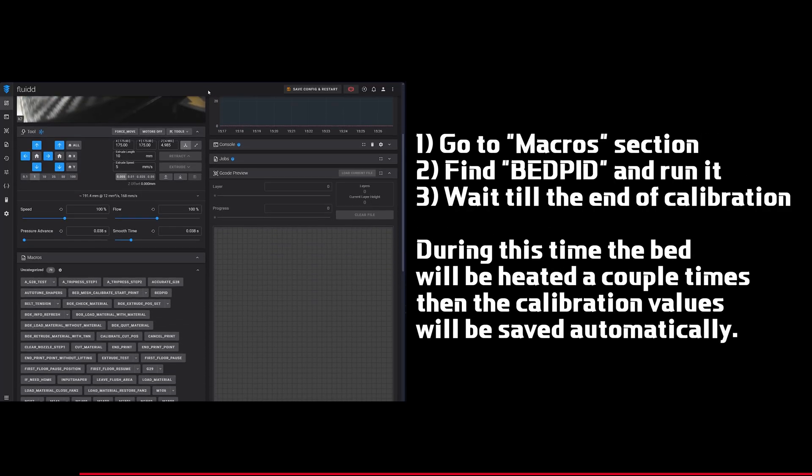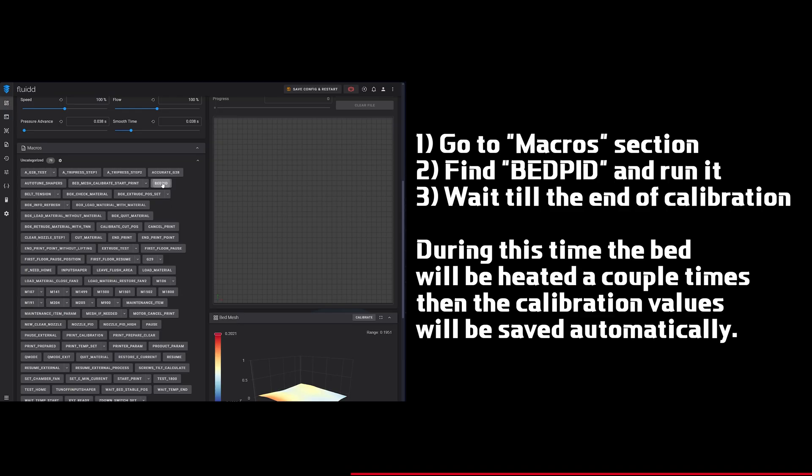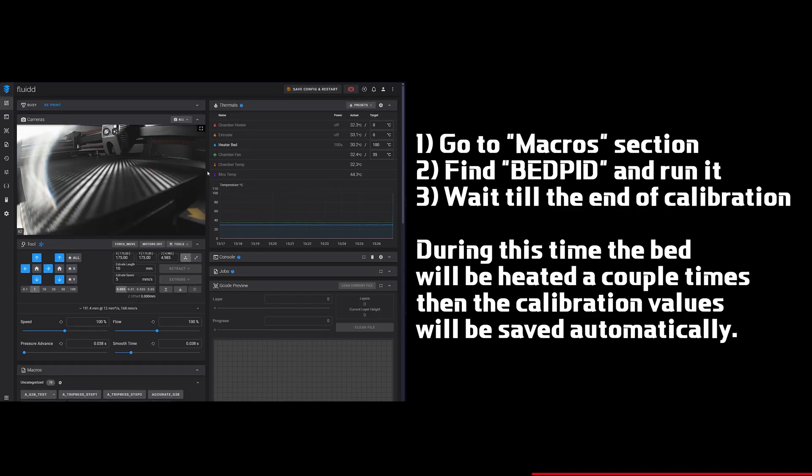The final step is to run a Heater Calibration. Find the macro called Bed PID in the macros list and run it. Once it's complete, you're all set to enjoy printing.